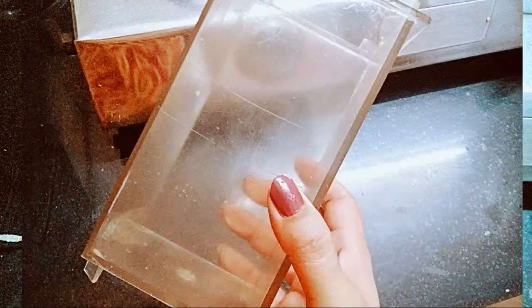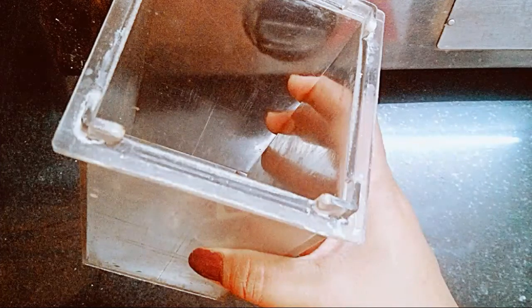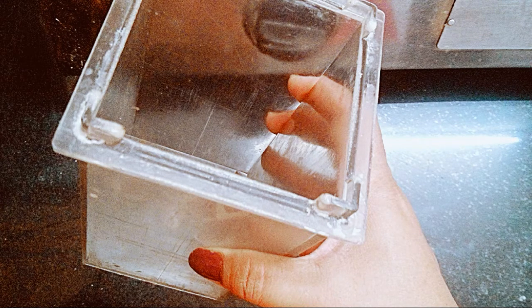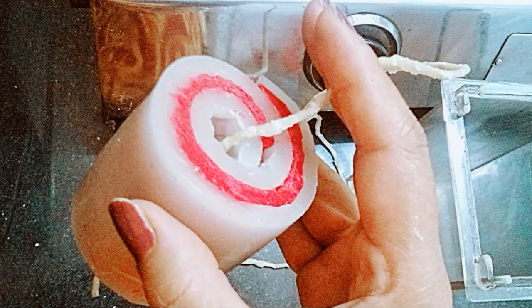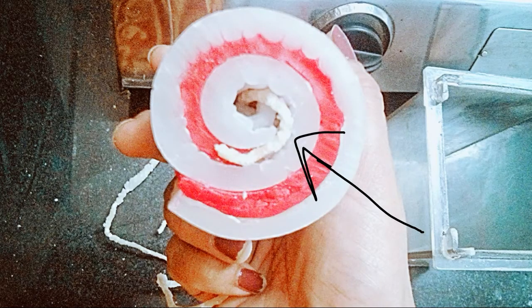Now we need our mold to create the swirl candle. I'm using a polycarbonate transparent mold so it will be easy for you to see what I'm doing. This is a rectangular shape mold. Take the candle wick and put it into the hole — it is very easy to insert it into this swirl pattern as it has a big hole in the middle. Just bend the end of the wick into the pattern like this.